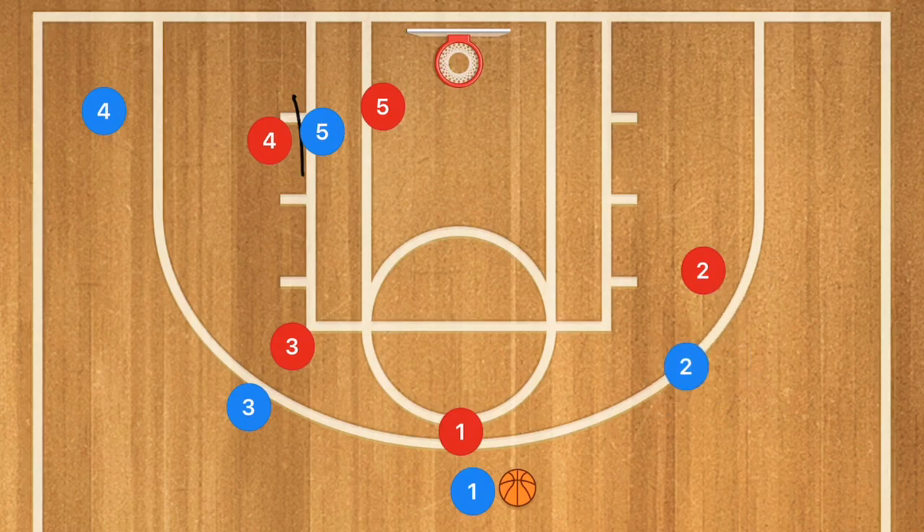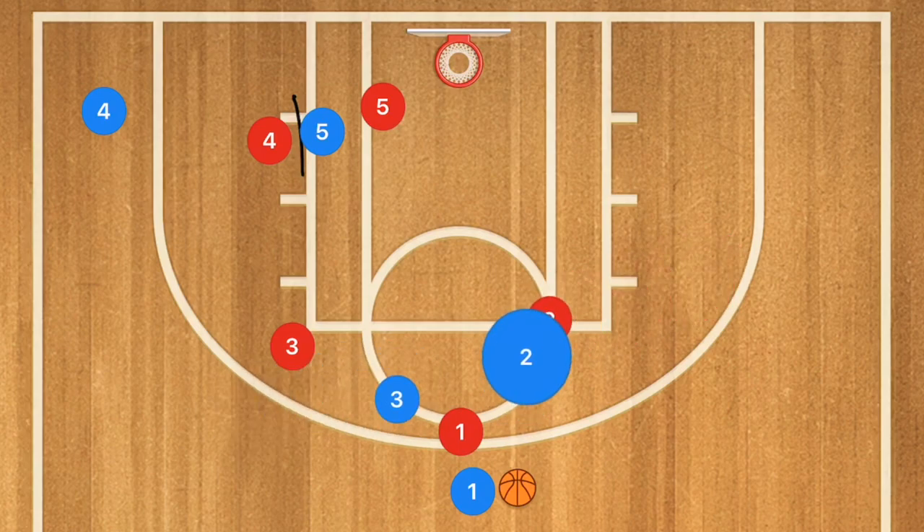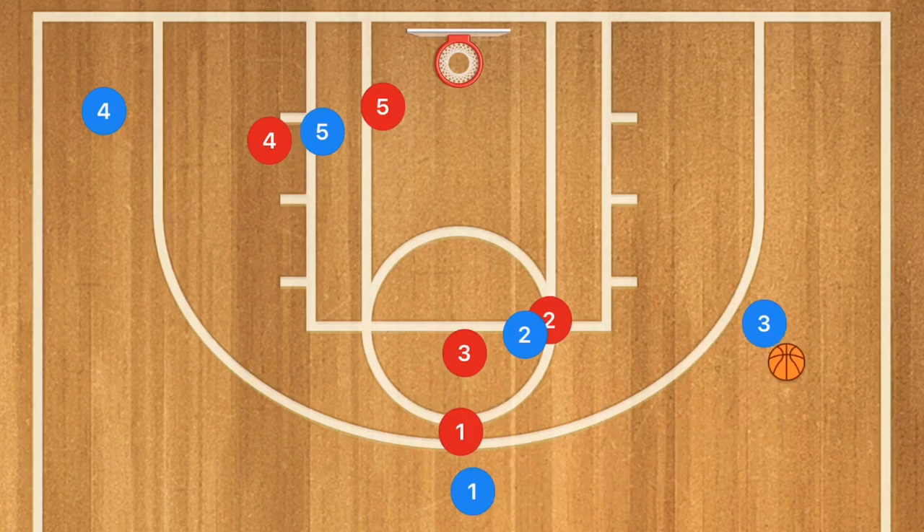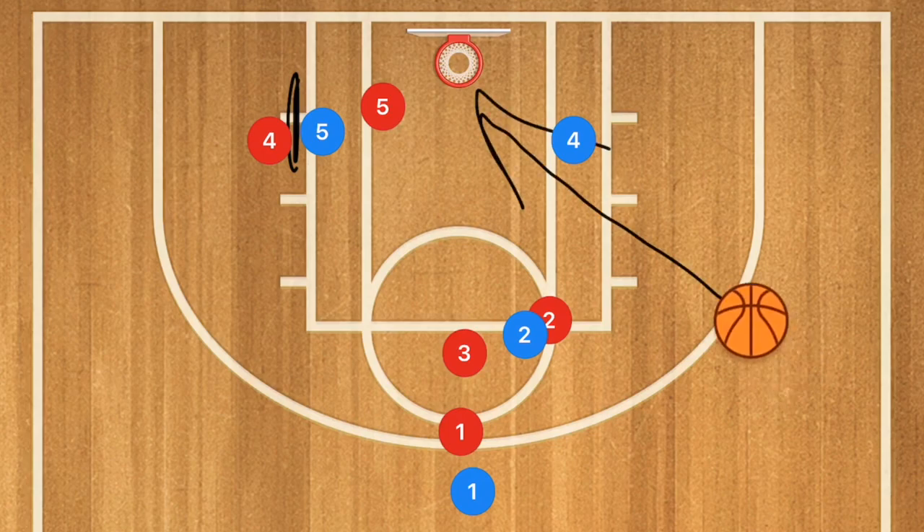At the same time, player 5 is going to continue through and set a back screen on player 4. Up top, player 2 is going to take a step down so it looks like a sandwich screen, but it's not — player 3 is going to use player 2 as a screen and pop off to the free throw line extended. Player 1 passes to player 3, while player 4 uses player 5's back screen and goes down to the low post. Player 3 can take the shot or pass to player 4 for the layup. These plays all work against a 2-3 and 3-2 zone, with this last play working best against a 3-2 zone and man-to-man defense.